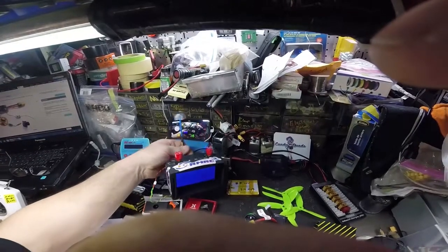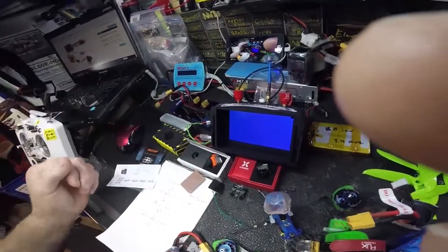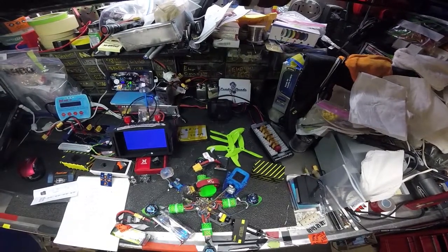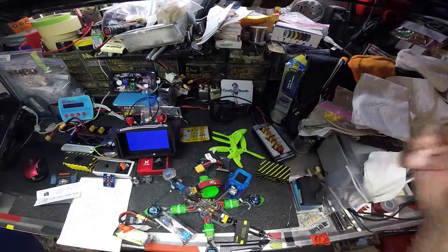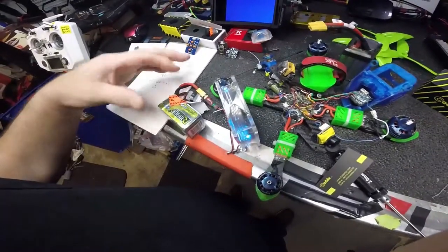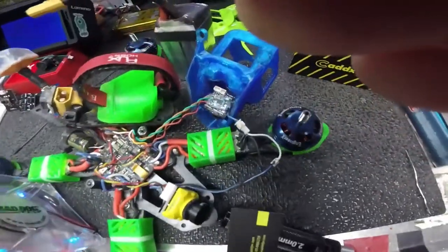I wanted something to help so you won't get a loss of signal, and it has helped out dramatically. I'm gonna put up another video on some things you can do for the EV800D — you can also do it to the EV800 and other goggles too. I also made this little fan hookup so that when you're doing long testing sessions, you stay cool. That's the adapter there.